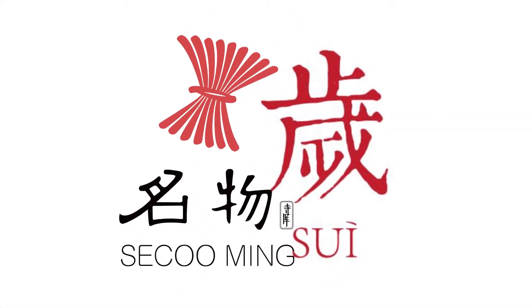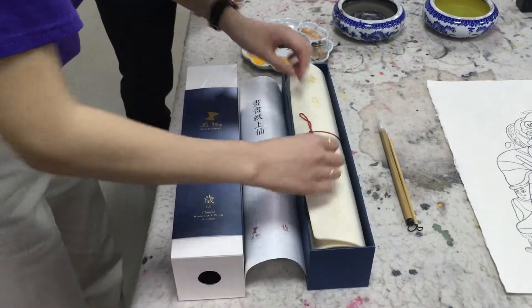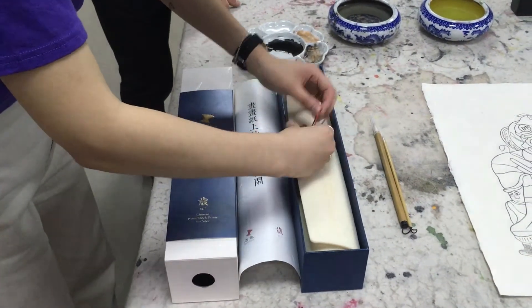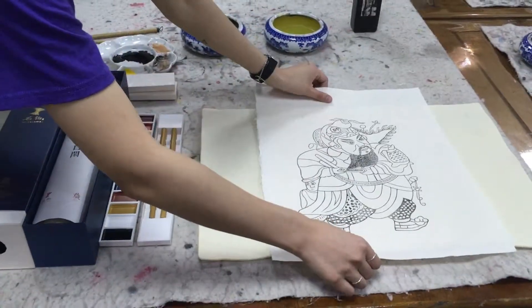Sukuming teamed up with Sui to create a collection of eight classic woodblock prints to color. Sukuming and Sui's collection includes prints from Shanxi, Sichuan, Shandong, Henan, and Hebei provinces.